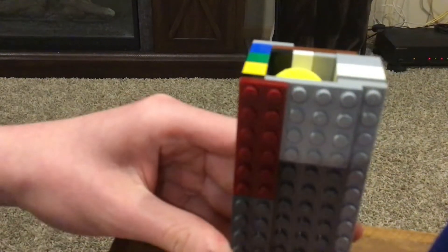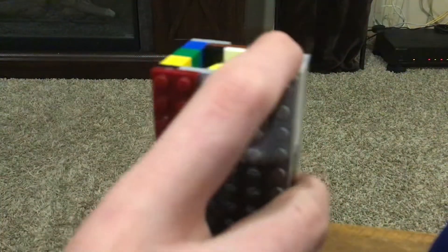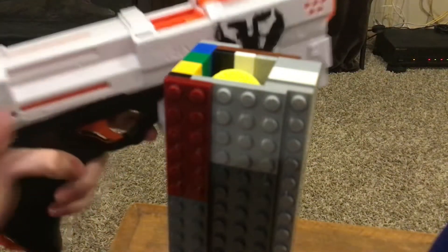Once you have the tube loaded, what you do is you come down to the bottom here and you take off this red plate. Then you bring in your Kronos here. You take off this red plate that holds this in place, and you take this part off.